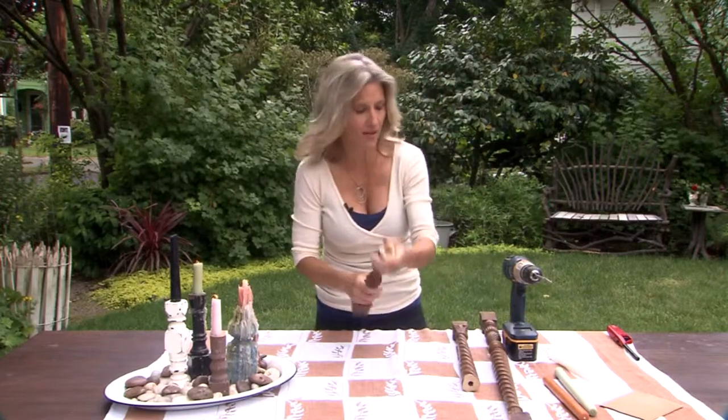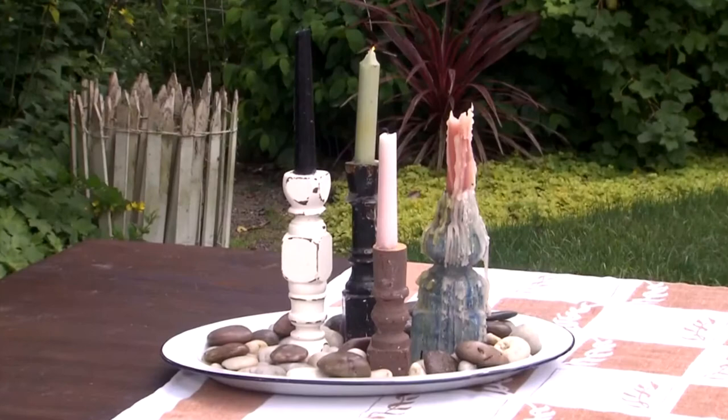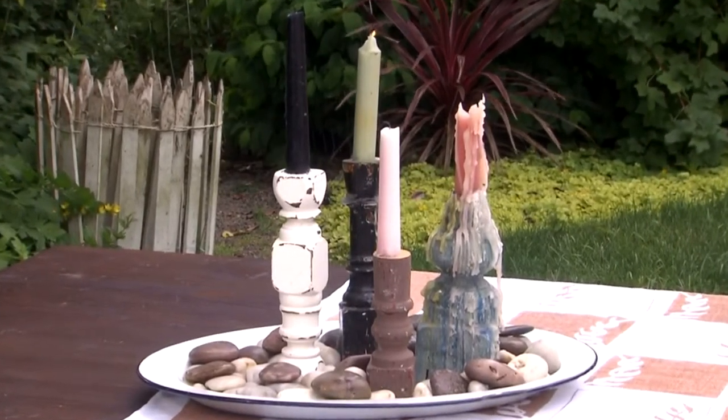Get rid of the sawdust. You plop the candle in like that, and you have an amazing piece of history that is brand new in your home. I'm Shannon Quimby. Find it, fix it, and have fun with it.